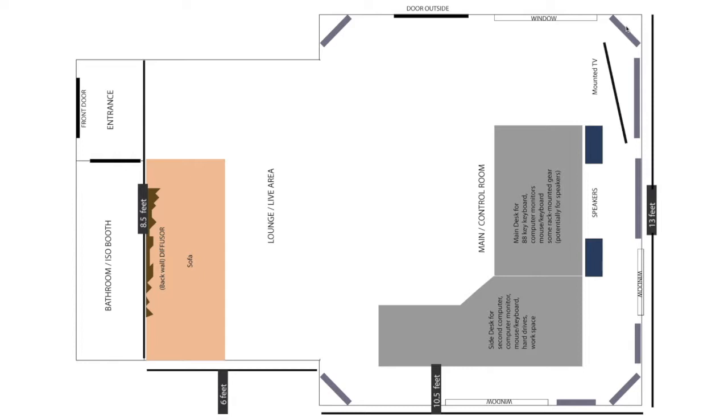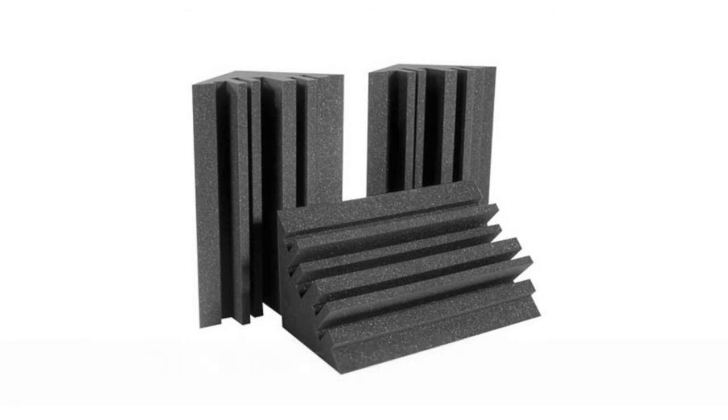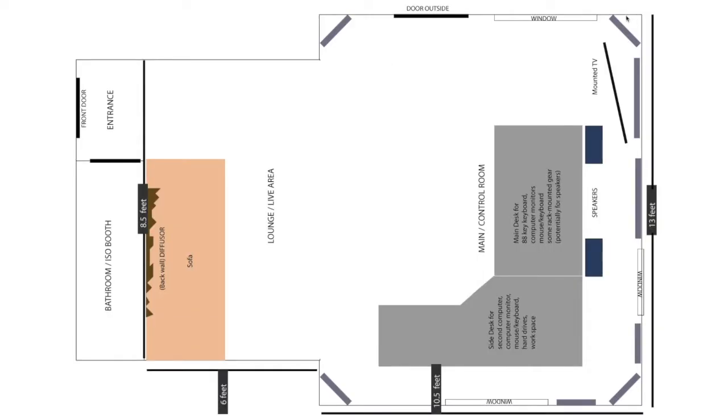I'm going to be placing one bass trap in each corner. I actually have some leftover Auralex bass traps, so I'm going to build my own as well, because I have quite a tall ceiling in my space — which I'm grateful for. But I don't have quite enough material to cover the whole wall myself. So about half of it will be a bass trap that I build, and then I'll put an Auralex acoustic bass trap on top of that, so it'll be almost full length.